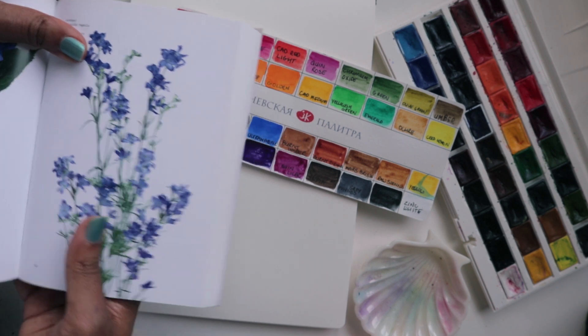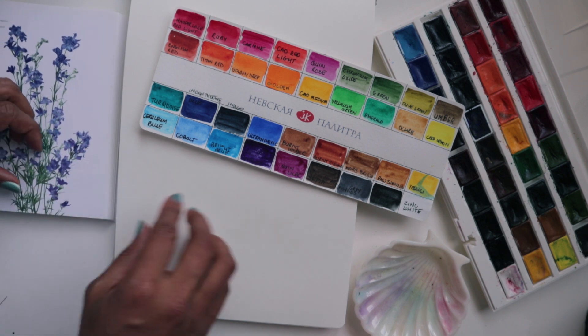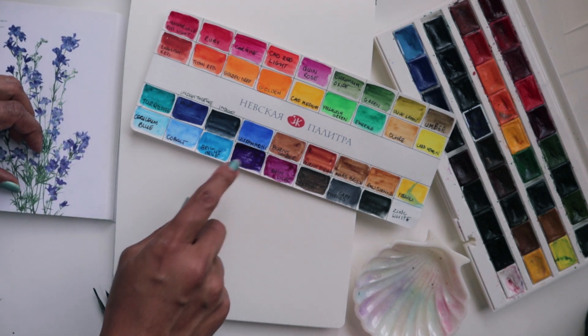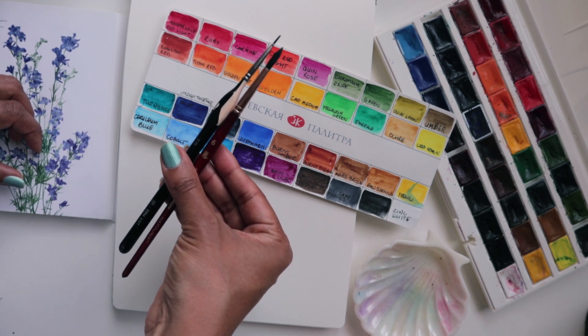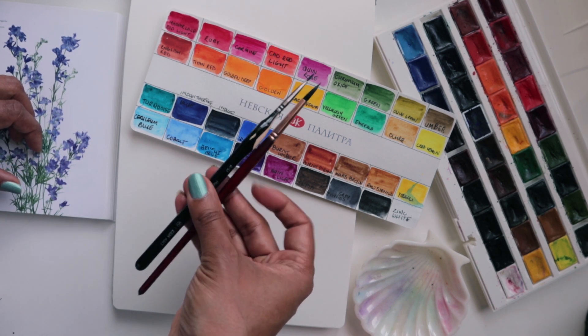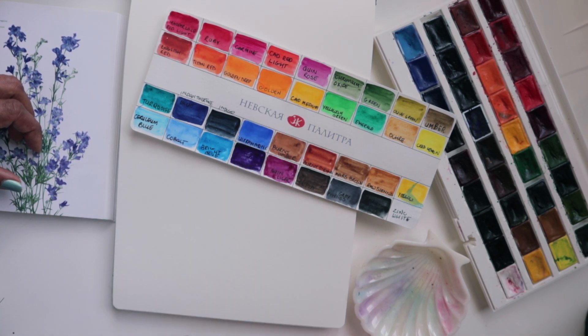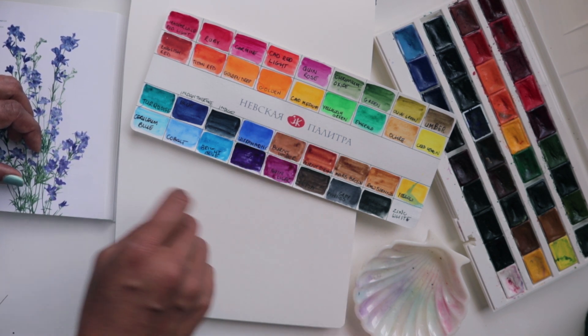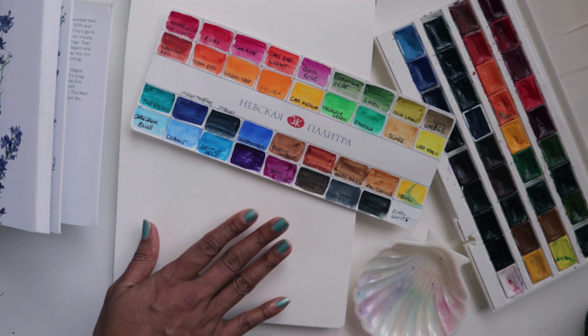Let's talk about my supplies really quickly and then we can move from there. I am using my 36th set of White Knights. I do have two brushes handy here, the Princeton No. 6 Round and then the Round Miniature No. 2 from Zen Art Supplies. I've got my palette ready by Lise Arts and I have my Etcher Sketchbook Hot Press ready over here.